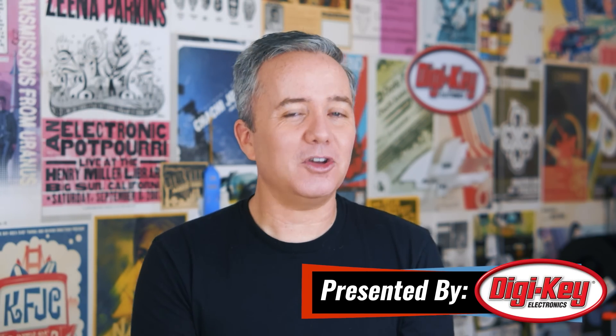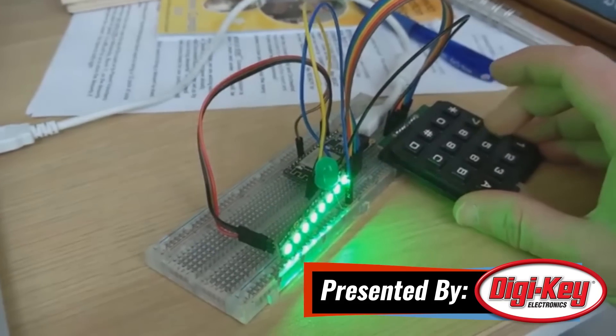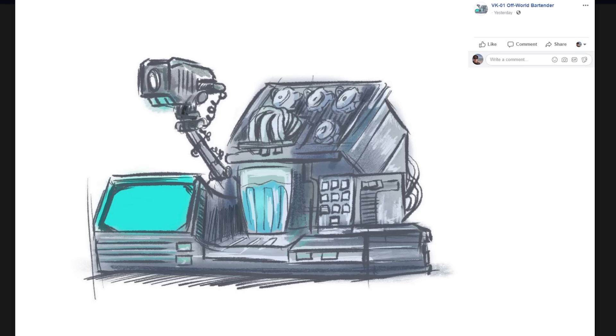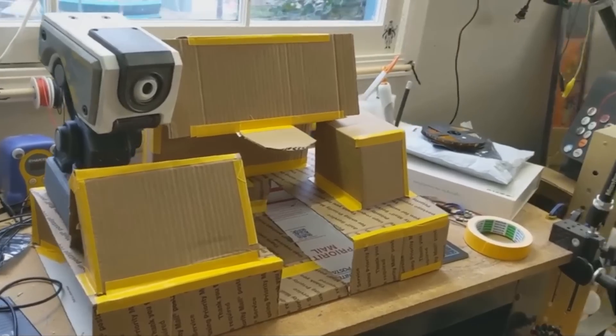Hey, I'm Donald Bell, and welcome back to another Maker Update. It's good to be back. I did get in some good quality time working on my cocktail robot's keypad ordering interface last week — which might be the nerdiest thing I've ever said, but also the best thing I've ever said. You can also find a Facebook page now for my build progress on the cocktail robot — you can find a link down in the show notes. But now let's get started with the project of the week.